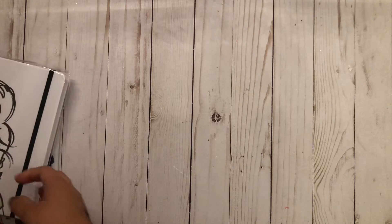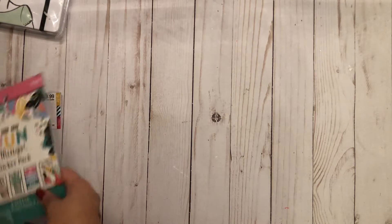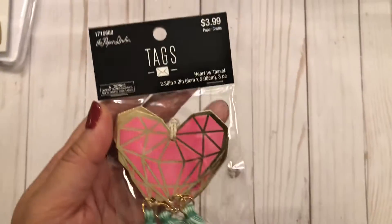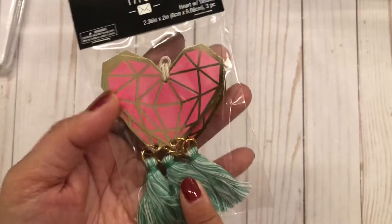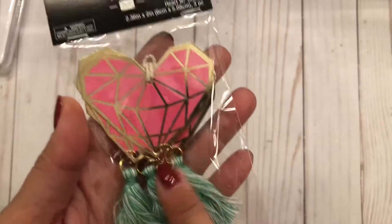Then I got a couple of things from Hobby Lobby this week. I mentioned in my last video that my daughter's 18th birthday is coming up, so I thought I'd pick up some things for her. But first I wanted to show you these really cute tags by the Paper Studio — they were 50% off last week.